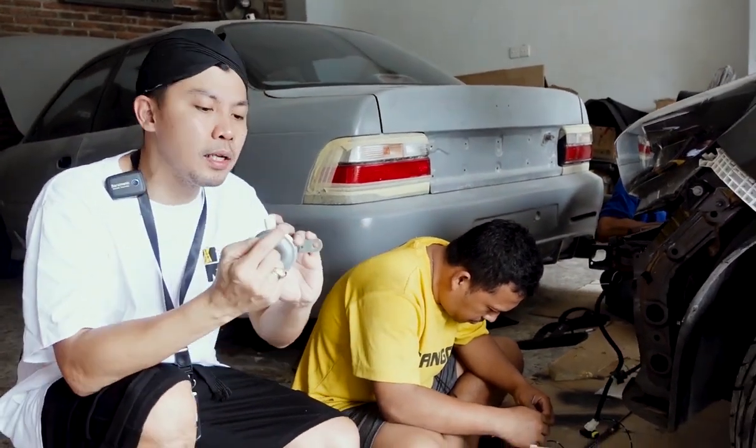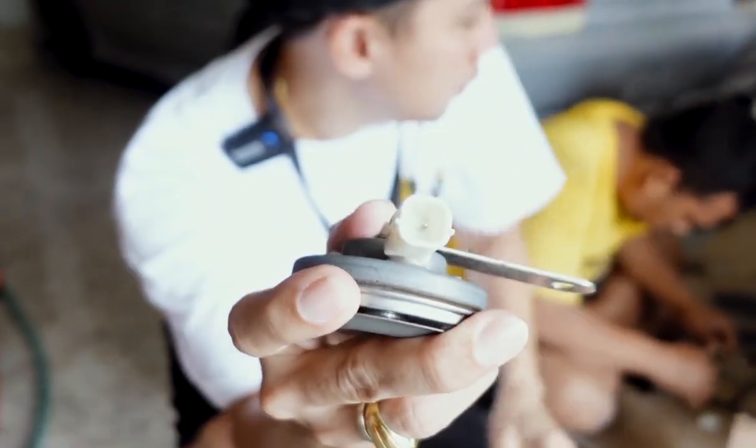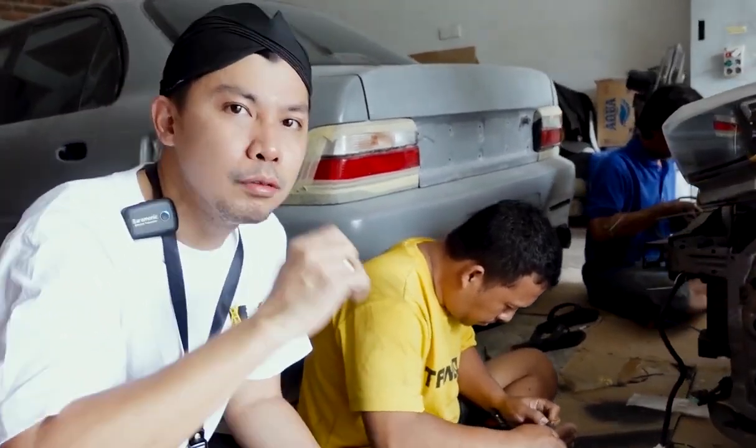Ini kita lihat kenapa kita ganti, kita bongkar. Soalnya aslinya tuh soketnya dalamnya tuh lihat ya - cuman satu titik. Jadi kita bongkar, kita custom ulang. Masalah custom-customan, Pak Demat sama Aaji tuh the best-nya pokoknya.